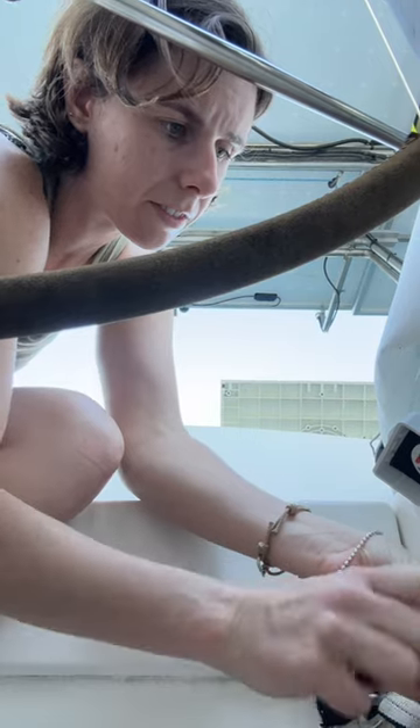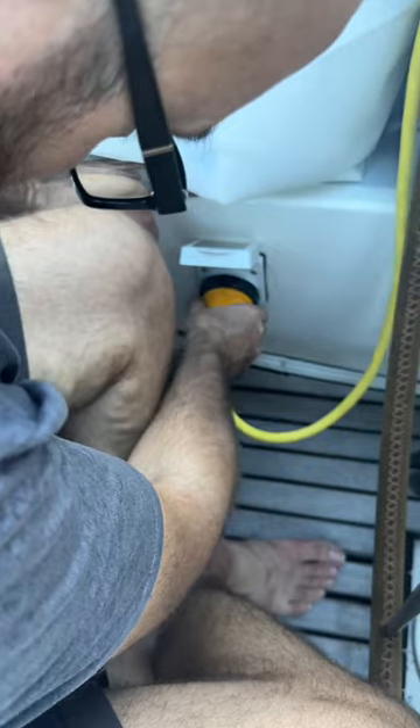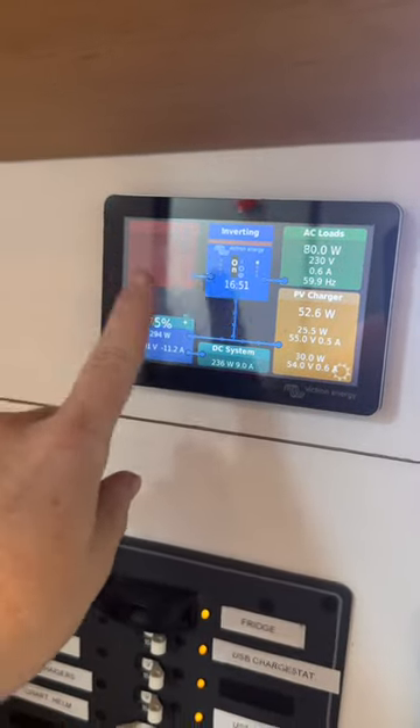Then we did the couple's bonding activity of tightening bolts. Mads let me use his new favorite wearer screwdriver, or as we like to call it, Mr. Stubby. Then it was time to plug her in. Do we have shore power? Of course, it's not working. That's a boat project for you.